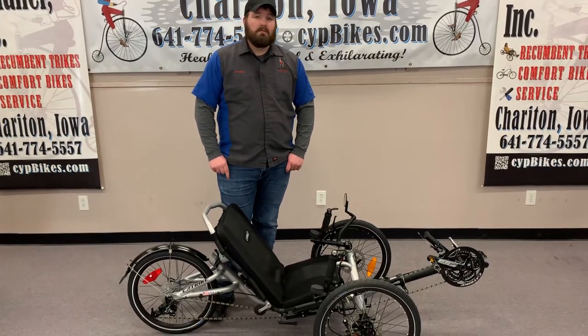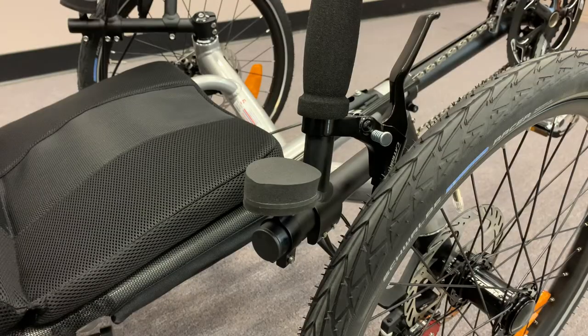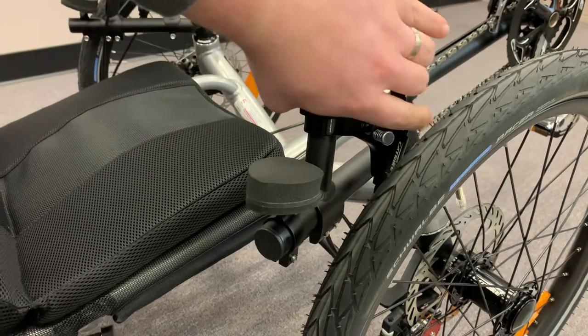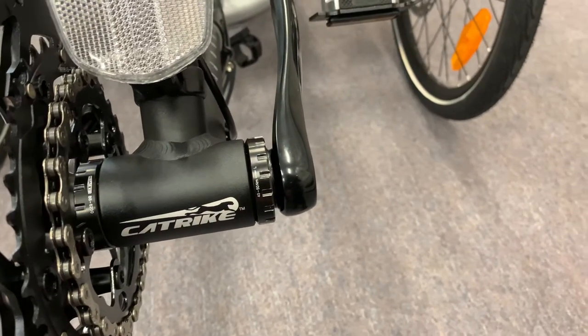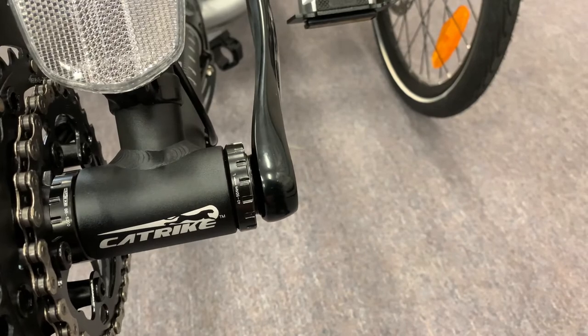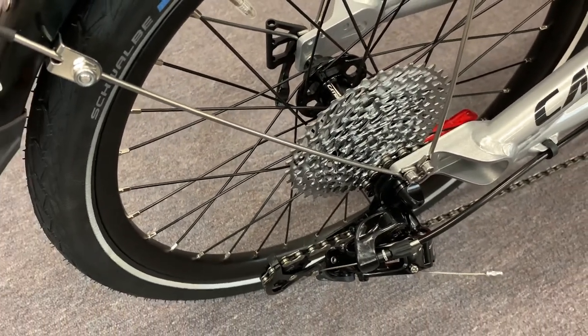A few things before we start folding: you want to make sure your brakes are locked so the cat trike doesn't roll away on you or move. Also, you want to make sure that your chain is in the smallest sprocket both front and rear. This allows for less tension on the rear derailleur when it folds.